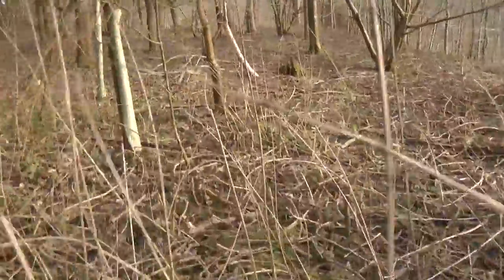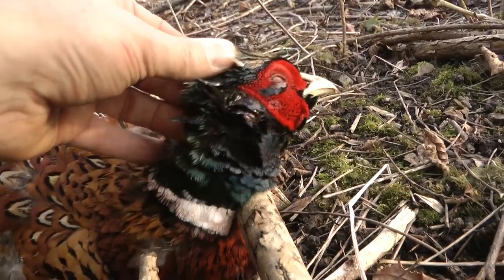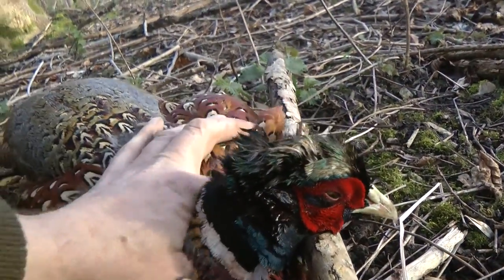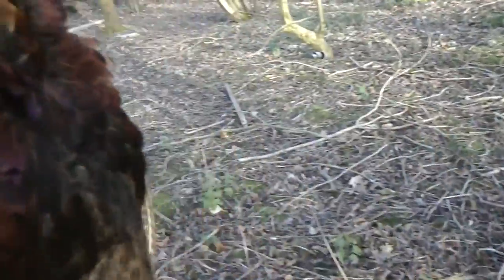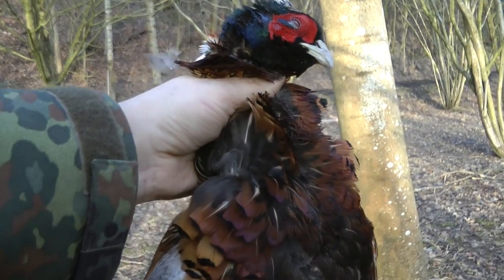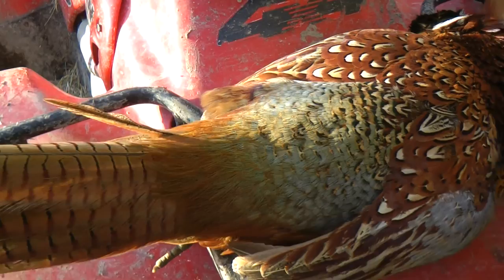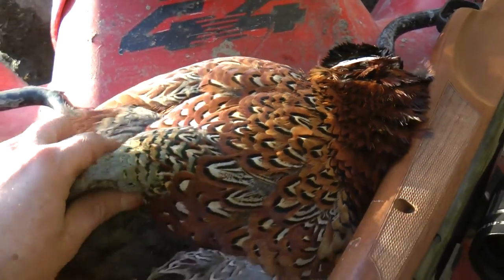Yes, definitely — definitely not moving. Straight through the head. There we go, one less cock pheasant. It's a beautiful bird, great feathers, and that will be my dinner tonight.